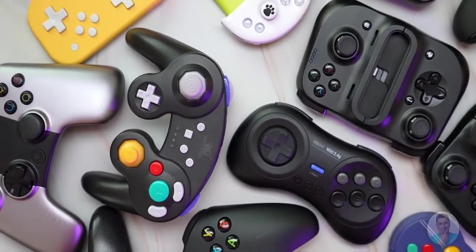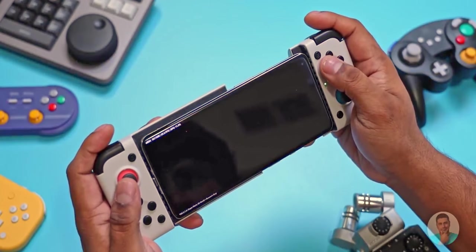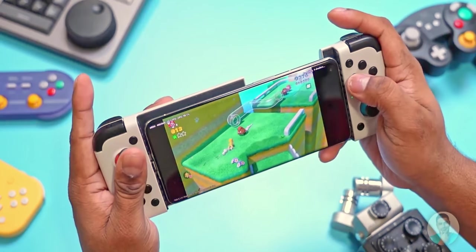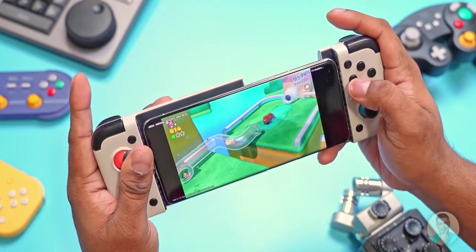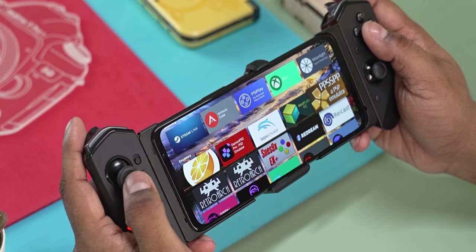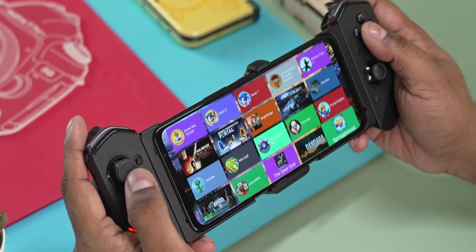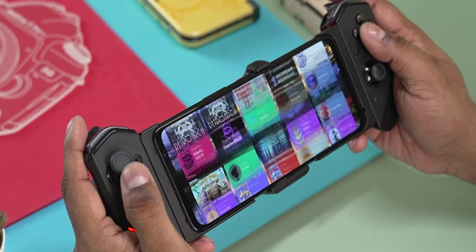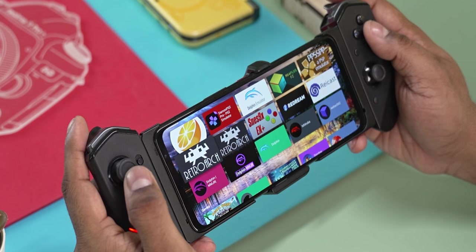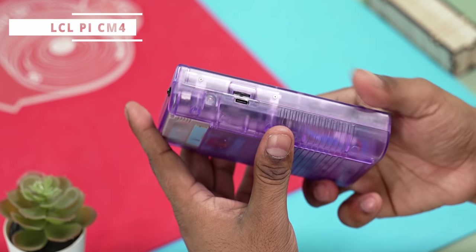This list can't be complete without an honorable mention for phone controllers. Pretty much any phone you currently have should perform better than most consoles on this list. The most practical and inexpensive solution is to add a controller to a phone you already own. I have a dedicated video on which controller to choose — I'll leave a card to it. Let me know if you'd like a dedicated video on how to set up your phone as a handheld, covering emulators and controller setup.